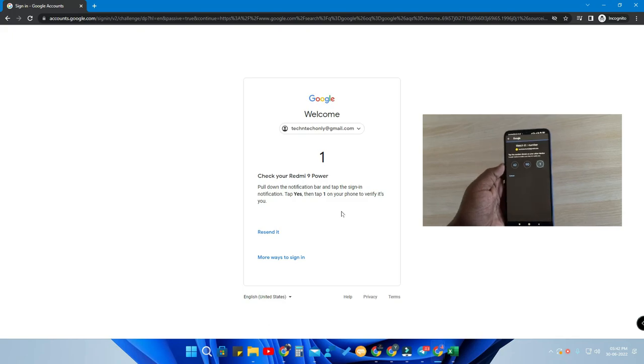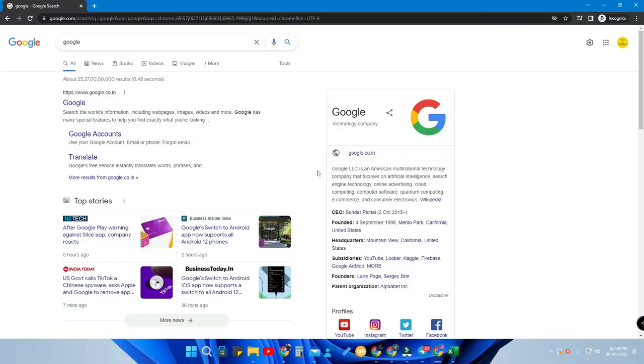You have to press that same number shown on screen, and once you do, you are automatically logged in to your Google account.